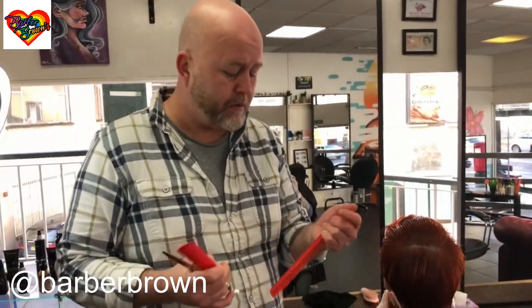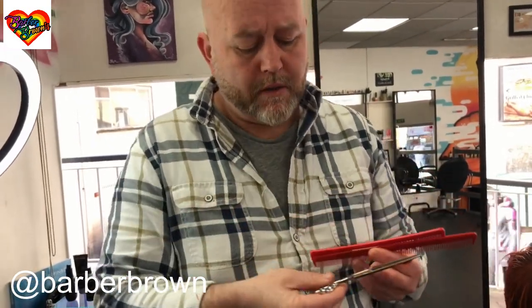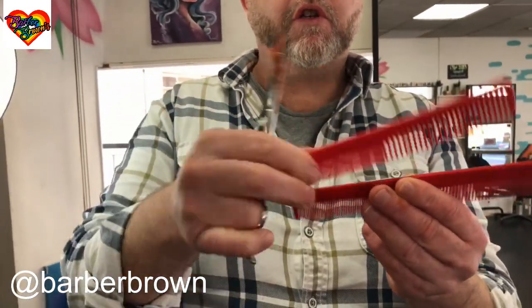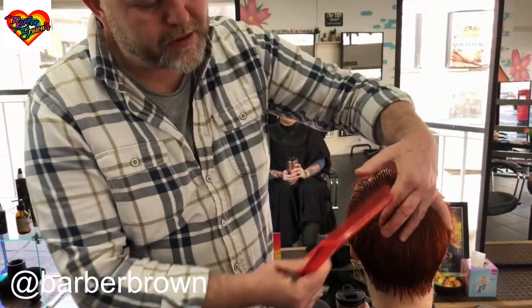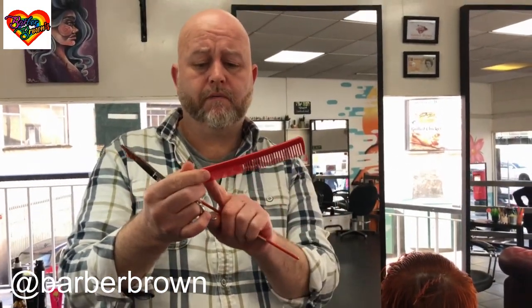A lot of people use these big combs and they come in college kits now - that's a great big comb. This is a much smaller comb. I use six inch scissors, so my six inch scissors are covering all of that area of the comb. When you've got this much further distance, it takes that much more brain power and coordination. So for me it's completely unnatural. If you're learning to cut hair or you want to speed up, get these shorter combs - wide tooth, fine tooth - but the big ones, ditch them, they're not worth it.